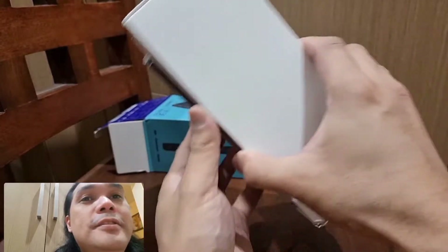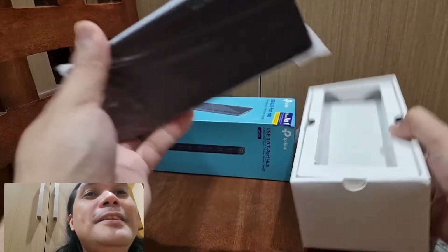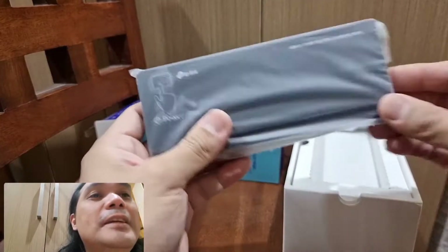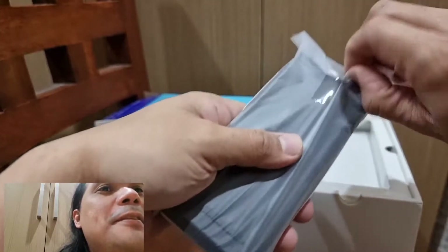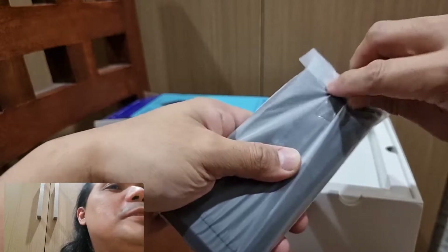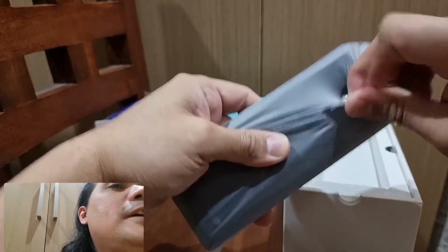The box contains of course the main unit. It's very lightweight and thin — I was expecting a thicker device.